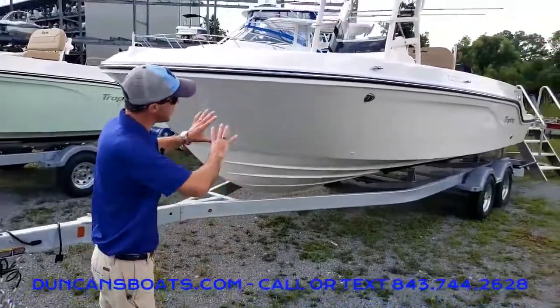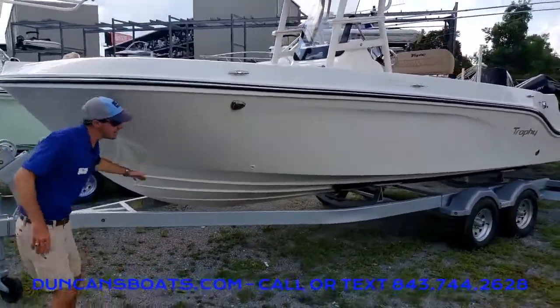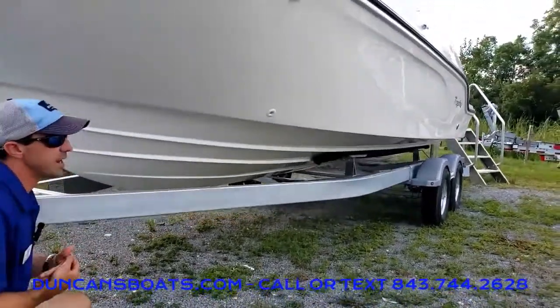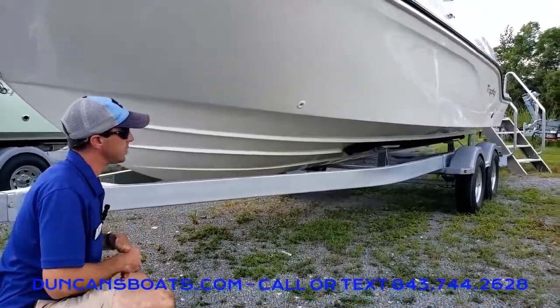Taking a look at the profile, it has big, tall sidewalls, but still has a nice big sharp V down here. It gets to an 18-degree dead rise — just a good dead rise to cut through the water, keep everybody in the boat dry, and deliver a good ride.